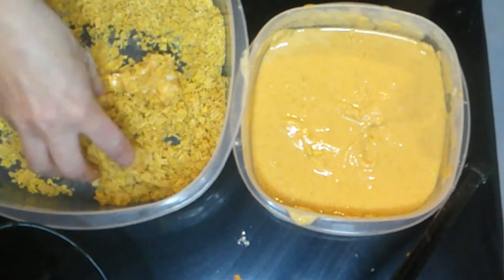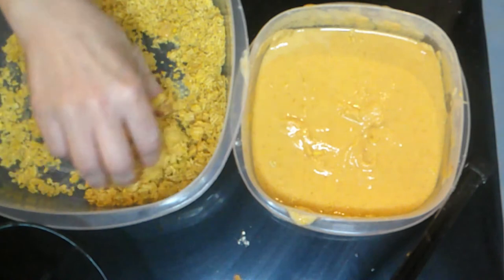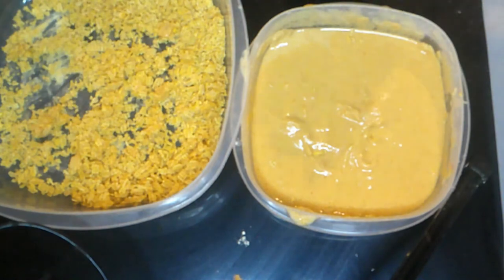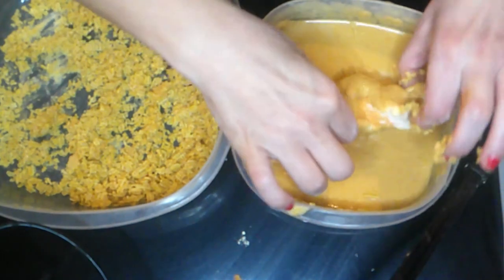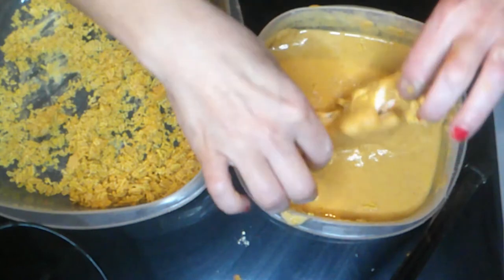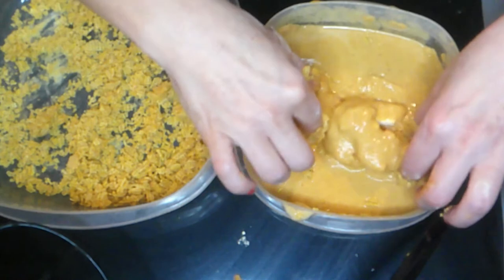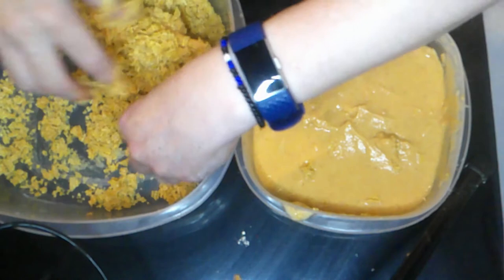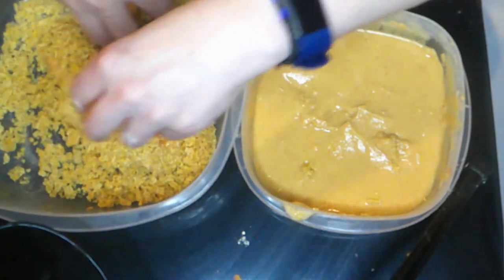I'm not suggesting anybody go out foraging. Actually, these don't have poisonous look-alikes. Really — they're actually very easy to find; they stand out, they're big and orange. But he's not suggesting anybody go out and forage for mushrooms. Always go with an expert. If you're not an expert in foraging for mushrooms, don't do it.